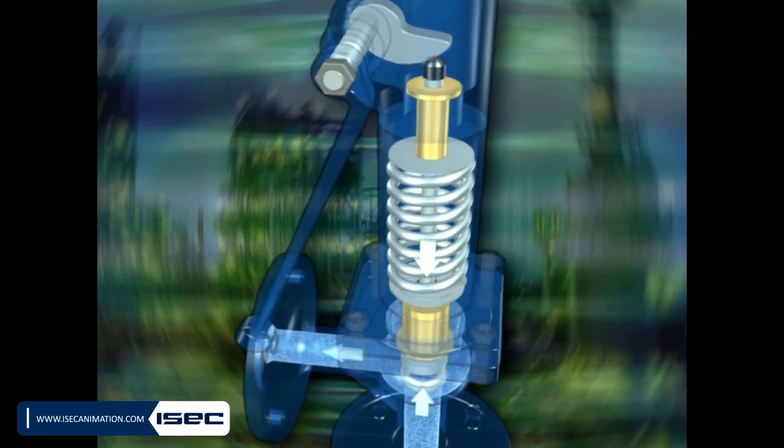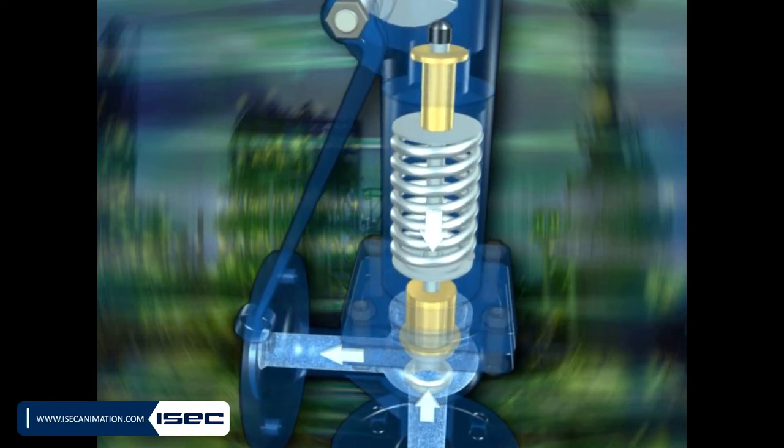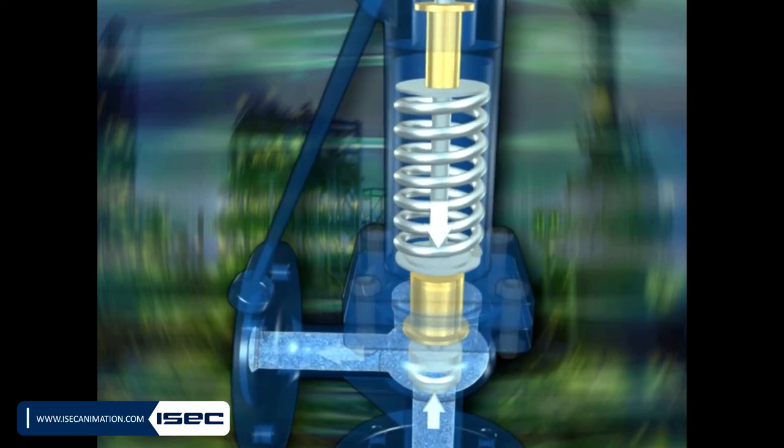However, as soon as the pressure of the fluid rises up above the vent pressure, the force of the fluid pressure will overcome the force of the spring and lifts up the disc from its place.